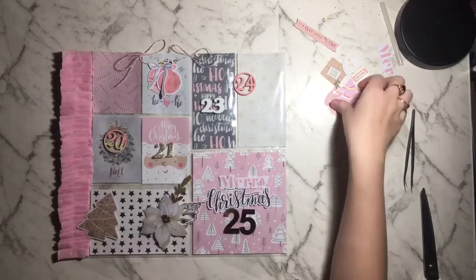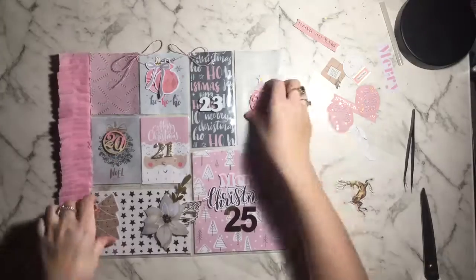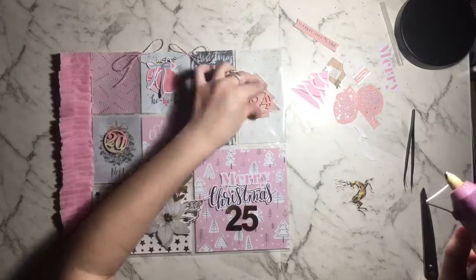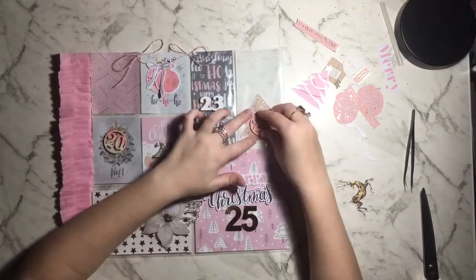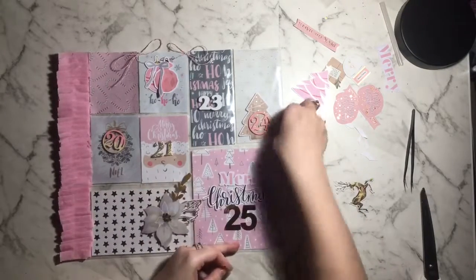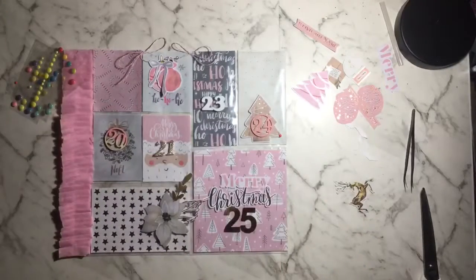I'm figuring out what to do with the bottom pocket. I end up not using the pink tree because it was getting very pink — I wanted to use craft colors instead because I thought it looked cool. I'm sticking down number 24 on top of the tree and embellishing it. I've put some hot glue at the bottom of the tree and I'm using really tiny enamel dots to look like little ornaments hanging off the tree.